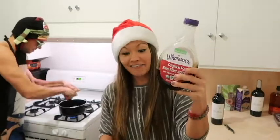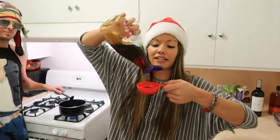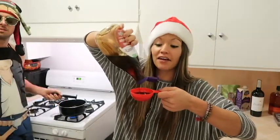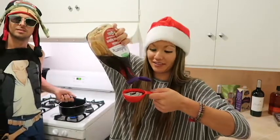Now we're going to add our sweetener — one third cup of agave. We're going to pour our agave out of one container into another container into the pot, and then pour it into our drinks when we're done. And that's how life goes. Facts.